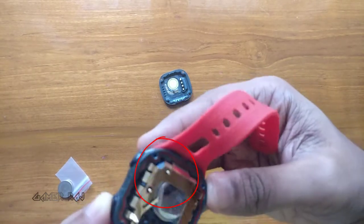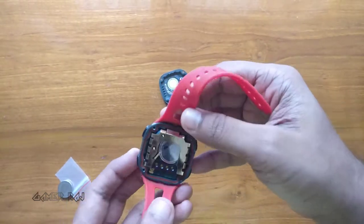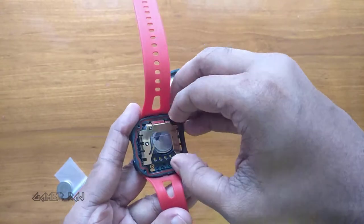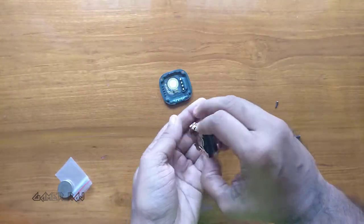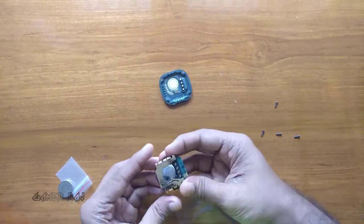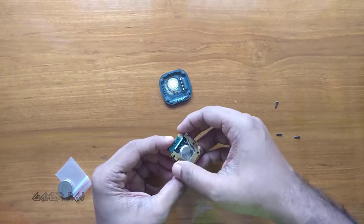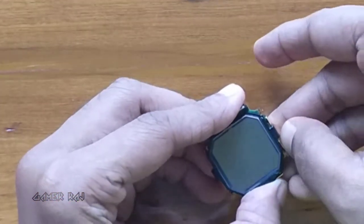There are two more loose springs which you should take out and keep safely during the process. Next, there are some clips around the board which can be unlocked with your fingernail tips or a tool.